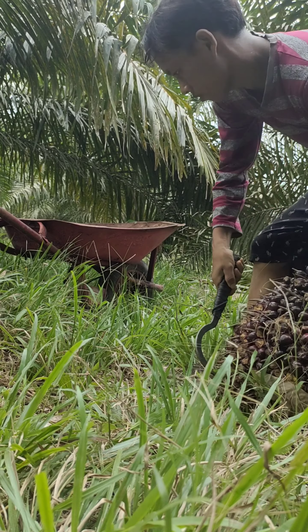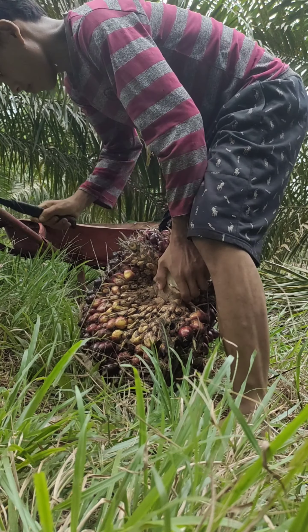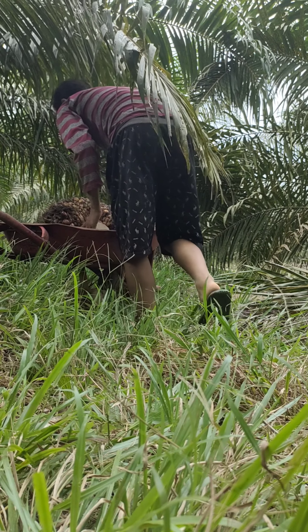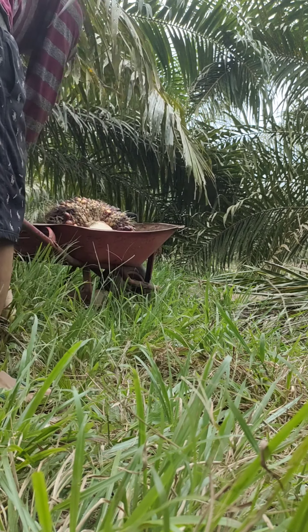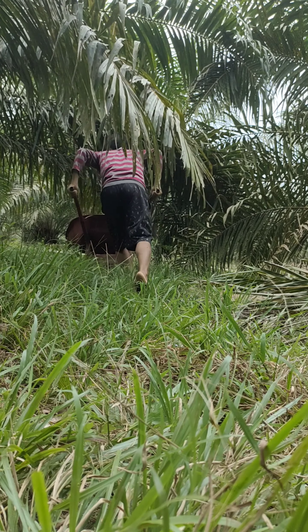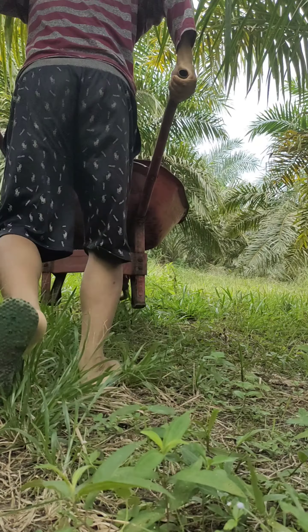This is a model for the buckwheat. The new buckwheat is a black hook. I'm going to use the buckwheat to do this. The buckwheat is up and down.